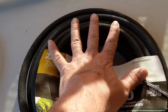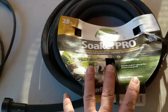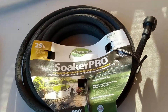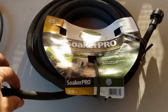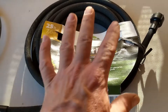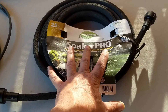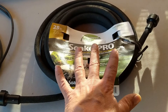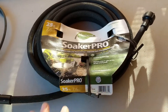Water soaks right through this permeable tubing and waters anything basically under the tubing. You could wrap this around a tree, snake it through your yard, and anywhere that's underneath this hose is going to get moisture. It's not necessarily a drip irrigation product, but it can be used like drip irrigation — watering very slowly over a long period of time, so it acts sort of like drip irrigation.